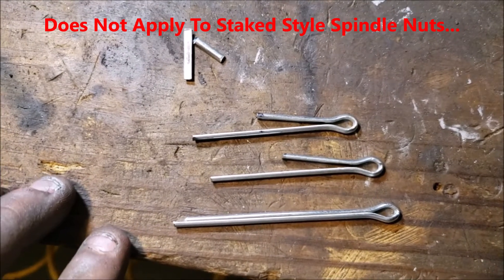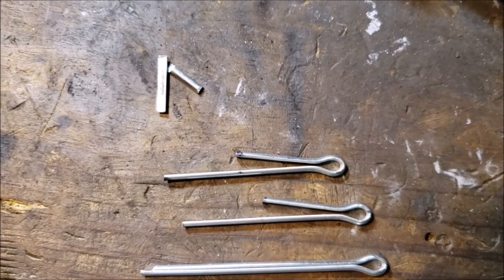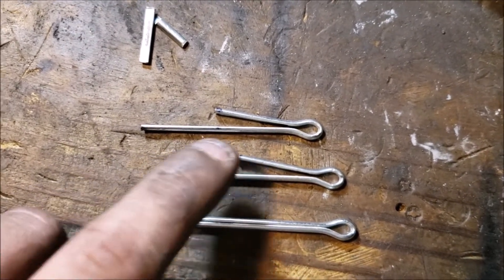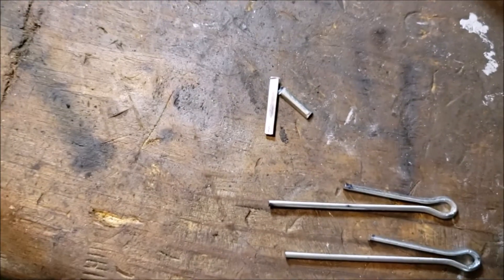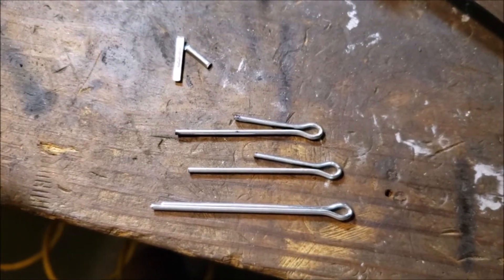If you choose to use new cotter pins on the spindle nut, chances are you're not going to be able to find the same type that you take off — you'll just find this typical style. You can bend them a little bit apart, take a couple measurements, mark them with a magic marker and knock off the ends, then pinch them back together to slide them in.